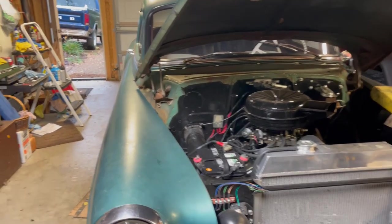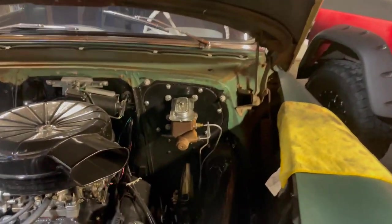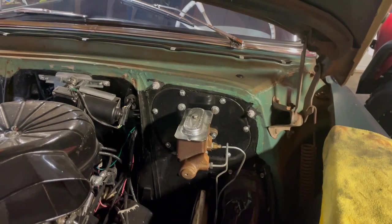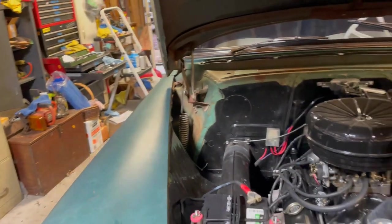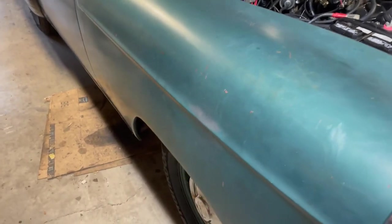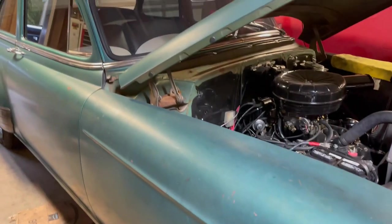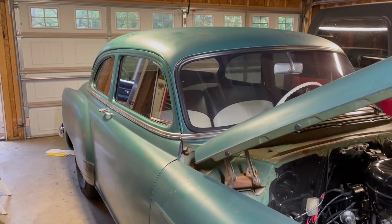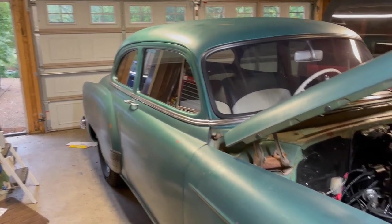I've tried everything to fix this. I've changed the master cylinder — this is from a late '60s Impala four-wheel drum brake setup. It should work fine on this four-wheel drum brake car, but it doesn't. I've tried adjusting the brakes. The only way I got really good brakes was to adjust them way out, almost dragging too much, which overheated the brakes so they'd drag when hot. That didn't work either.